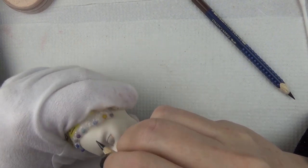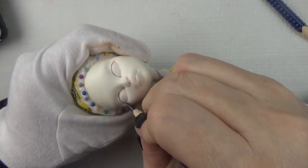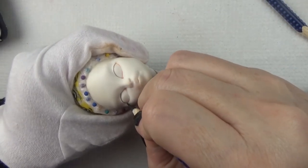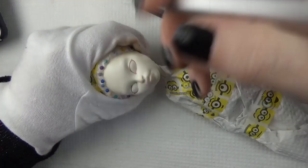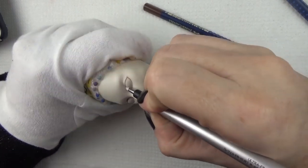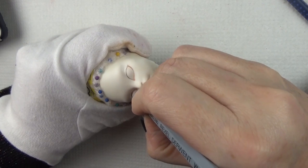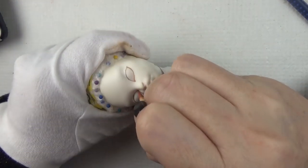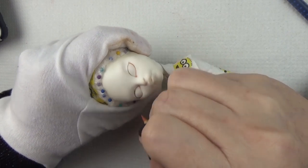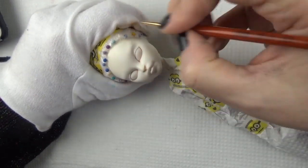I rooted her with some soft alpaca yarn that I had treated by thinning and brushing, and then gave her my classic tattered fairy side messy side bun. For the face-up I started out with four coats of Mr. Super Clear, and then usually I'll shape the eye with white — but being that this is white vinyl, I relied on shaping the eyes with black on the upper lid.